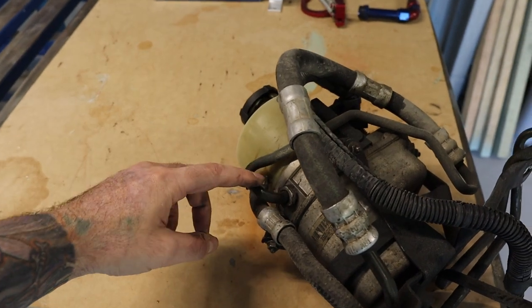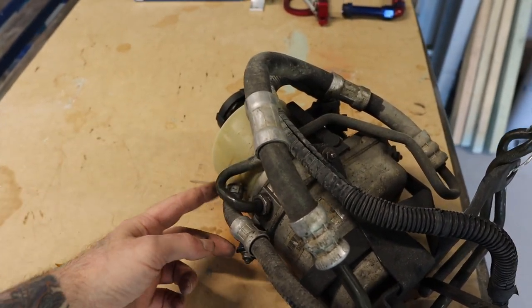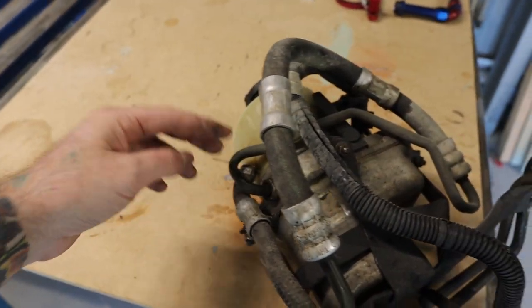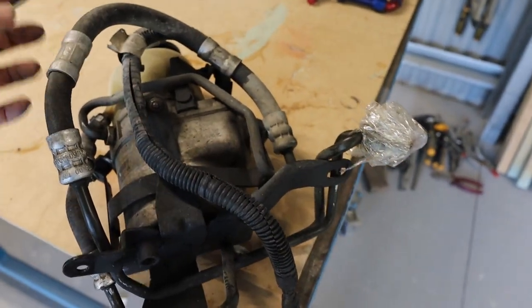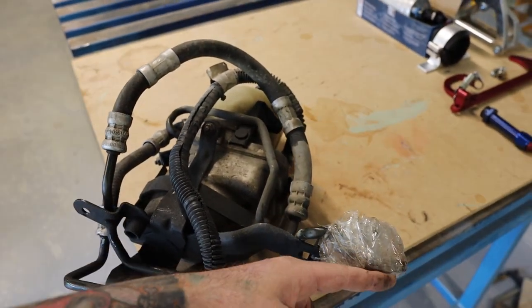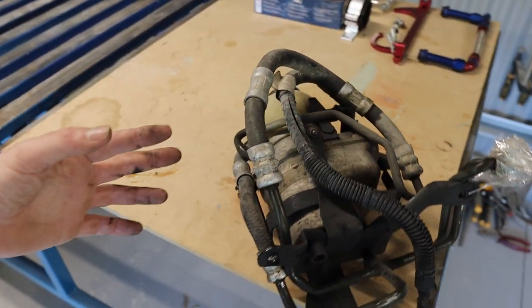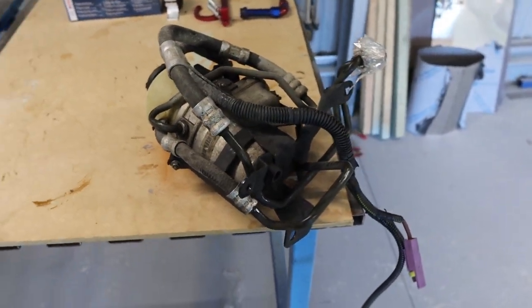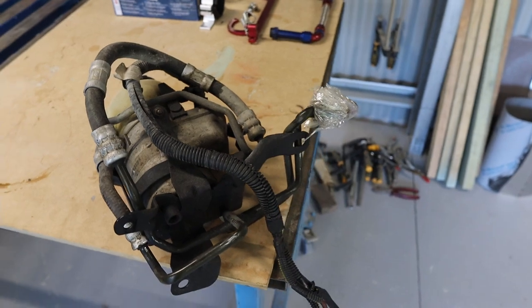So there's a pressure line here, and then that's a return, and it goes from them two ports to here. You've got all this hosing and piping going everywhere just to go to there. I don't really understand why I've got so much hosing and piping, but I'm going to get rid of all that and run braided lines straight to the rack and pinion, just to simplify it.